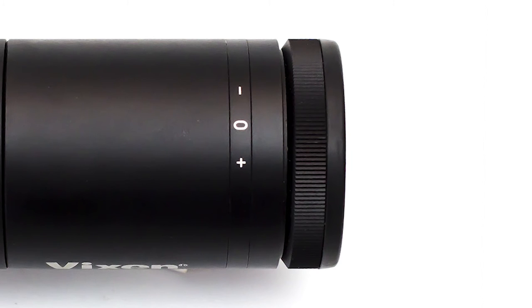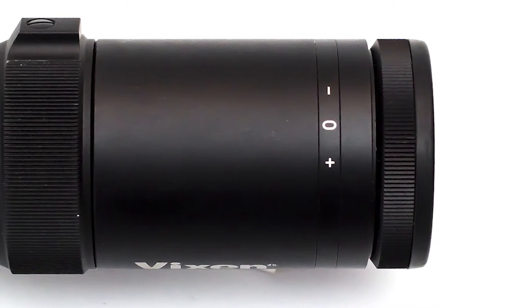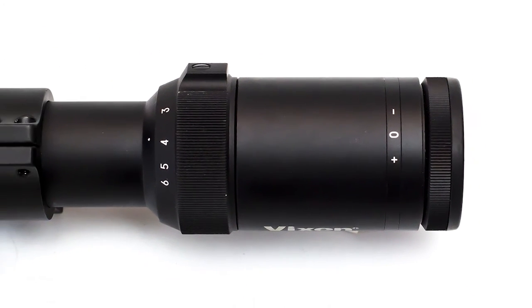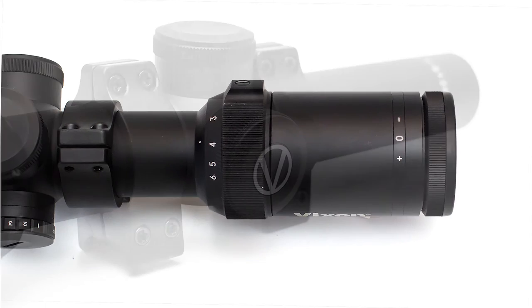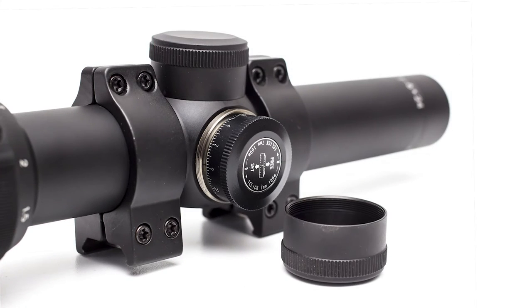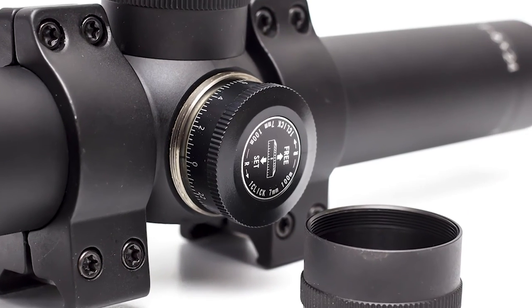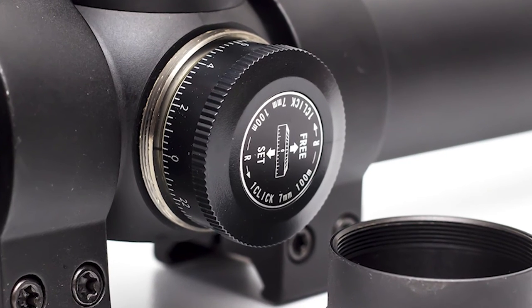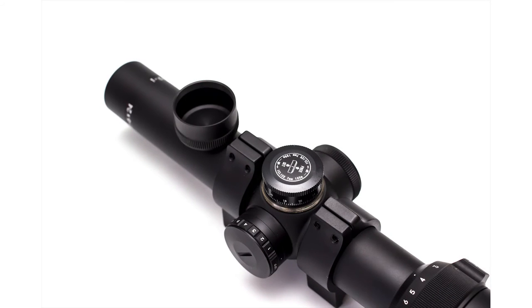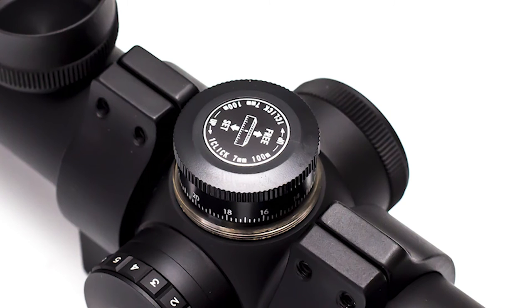There are two adjustment rings and both are serrated for easy manipulation. We found the diopter and magnification adjustments to be smooth, firm and accurate. The turret caps feature fine thread and solid construction, ensuring a good seal against water and dirt. While adjusting the turrets, you can easily establish the adjustments visually and audibly by the clicks. This is a great feature and we absolutely love it.